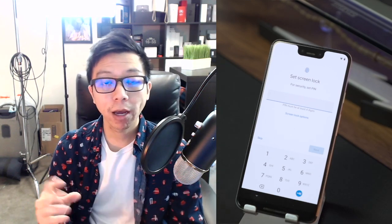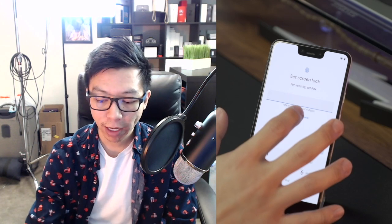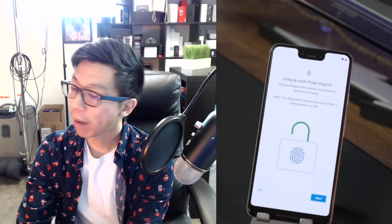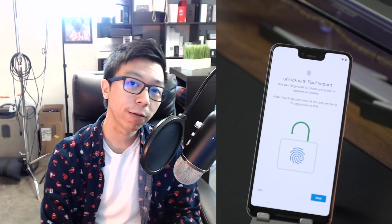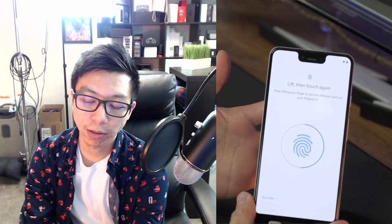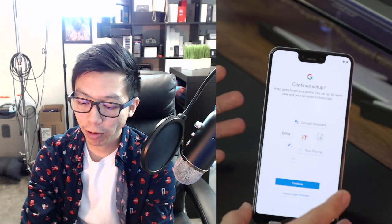Now we're going to set up the fingerprint scanner — a lot of phones also have Face ID. You'll need to set up a PIN or password. You have options: PIN, pattern, or password. I normally do a PIN, so I'll type in my PIN and repeat it twice to confirm. Now we set up the fingerprint scanner. This particular one is on the back of the phone. I put my finger on the back, keep tapping, lift and rub around a little bit — and there we go, fingerprint scanner is all ready.